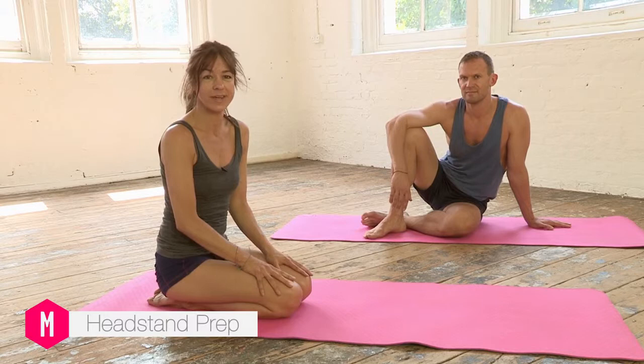I'm Jean and this short sequence is to help build strength in the upper body, the shoulders and the arms in particular, in preparation for the headstand. If you practice this every day you'll find the headstands much more accessible for you and you'll feel a little bit more confident in your practice of it.